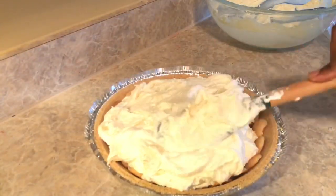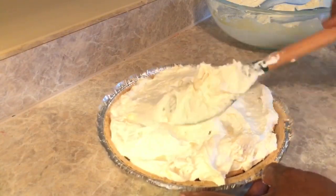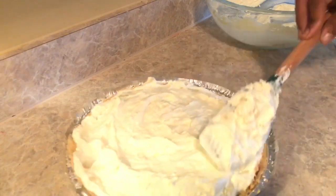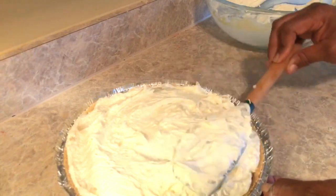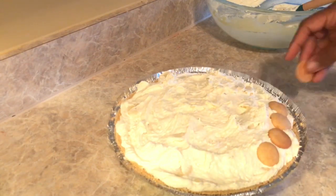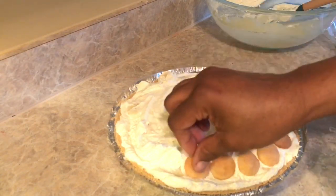Now that you have your filling in, just spread it around and make it as smooth as you can. I didn't want to flatten it all the way down because I want it to look fluffy — that's why I did all the folding. I wanted it to be fluffy and thick. What's a banana pudding cream pie without some more vanilla wafers on top? That's how you make the original banana pudding, so let's put them on and make it look cute.